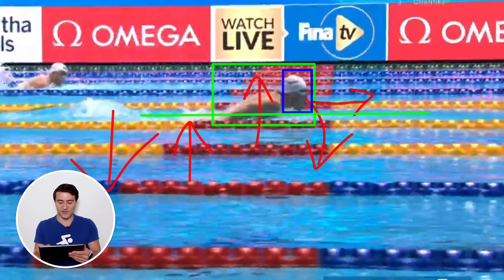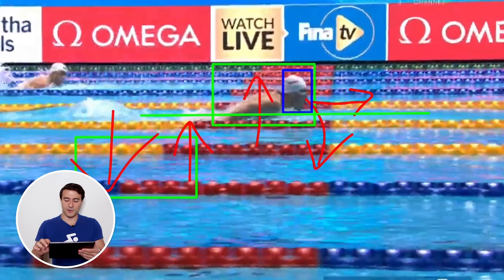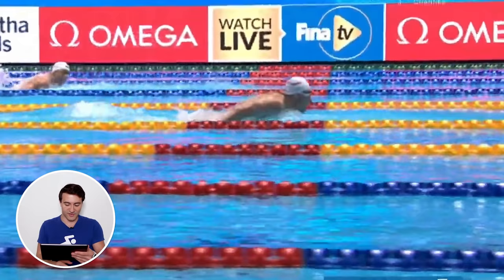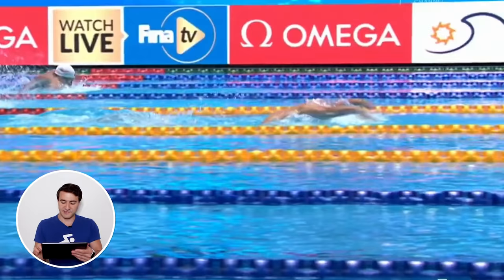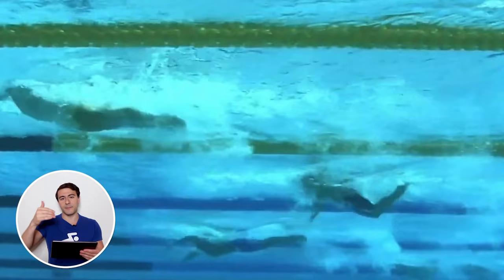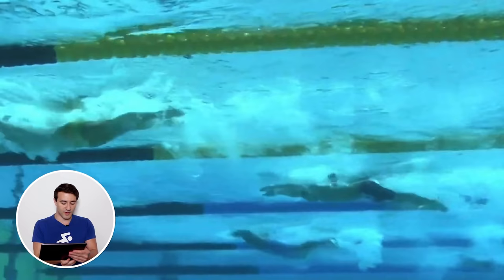In good butterfly you transition two phases: the upper body is above the water, and then after the breath happens you press the head down and the hips go up. You can see his hips come up every single stroke — the hips pop up, the chest presses down, driving forward momentum. You're not so much going up and down as you are generating forward power.